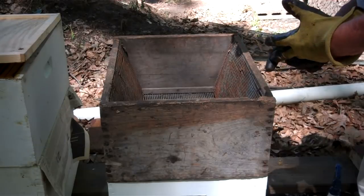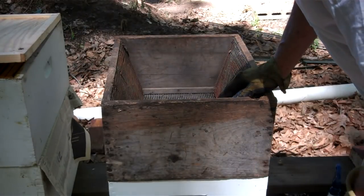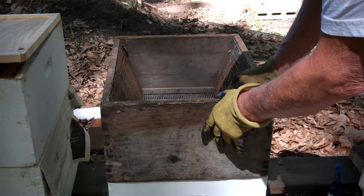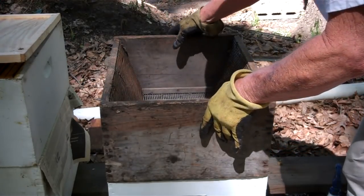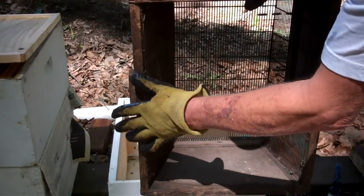Hello, I'm Tim Durham with Durham's Bee Farm, and we are going to re-queen these two hives. I'm going to move right along. If you want to find your queen real fast, this is a deep brood chamber box.